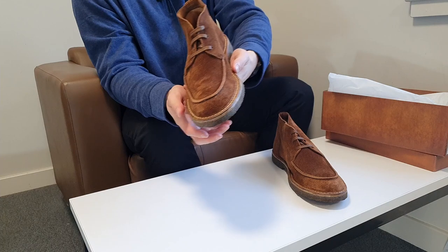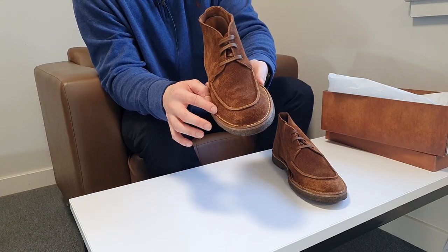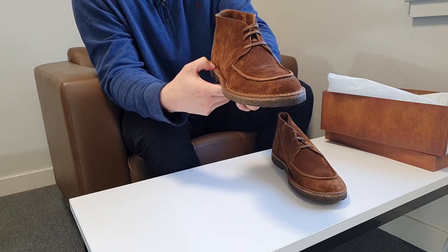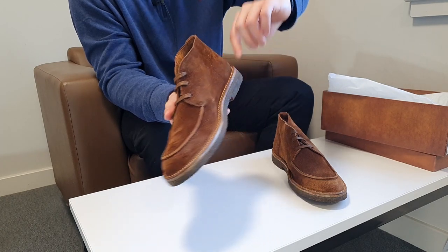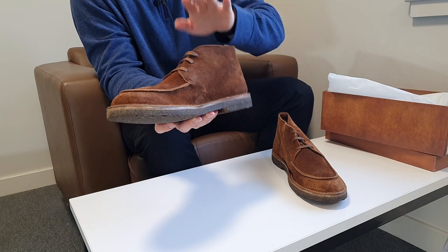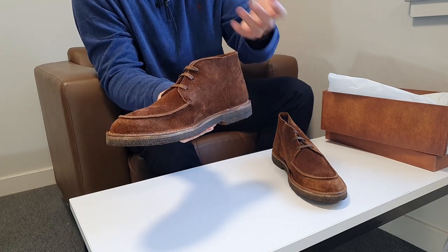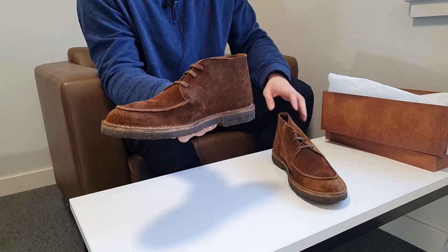The Kudu leather is a byproduct — local people consume the meat anyway, so the leather would otherwise be thrown away. Now they can reduce animal waste, and local people can make more money by selling Kudu leather to a tannery, which then sells it to shoemakers to produce something lovely like this. The leather is very very soft, not very thick, which is good because I didn't want thick leather for summer shoes. I chose the natural colorway for the stitching — they also offer brown stitching and a darker brown leather, but I chose the snuff color.